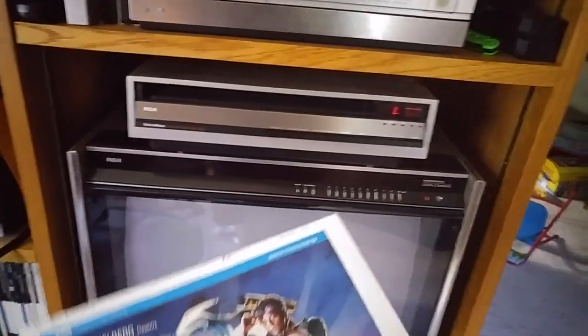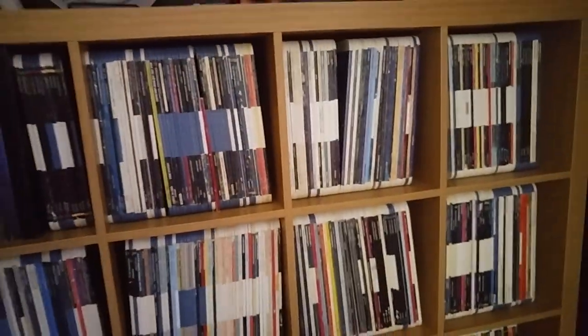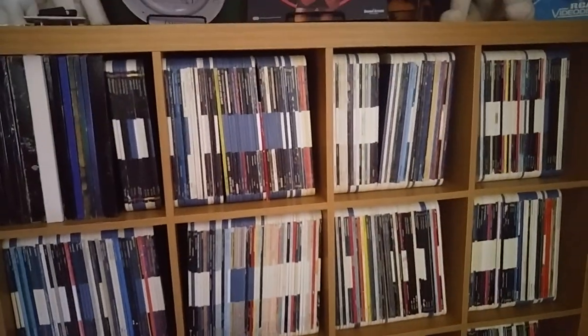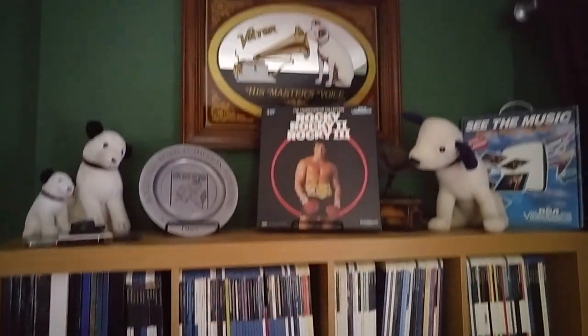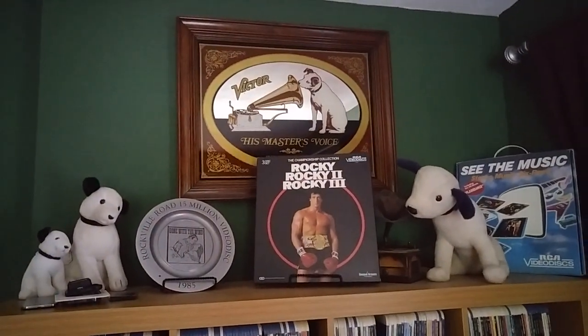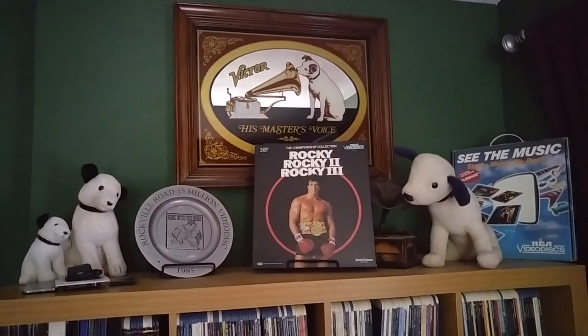And then it's back in the caddy. They had hundreds and hundreds of movies to choose from. And that's my demonstration today. Thank you.